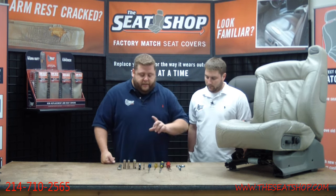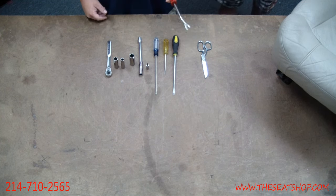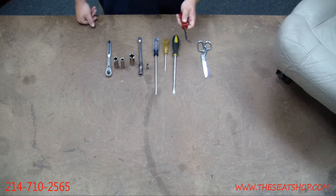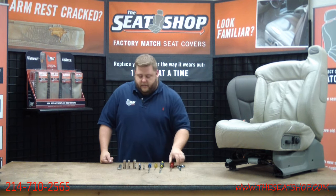You'll know once you look at your side panel — there are four screws that hold it on. We've also got a couple of flathead screwdrivers, Phillips head, a pair of scissors, and a pry tool. You don't have to have a pry tool, but it makes things a lot easier on some steps. You can use a flathead if you don't have one, but if you've got one, pull it out.